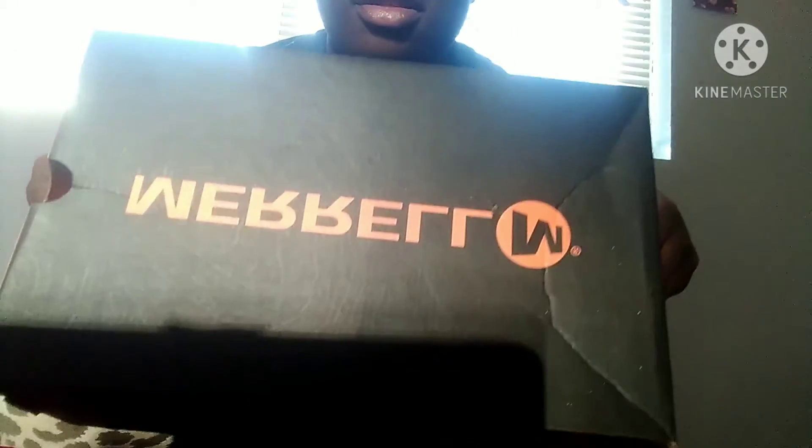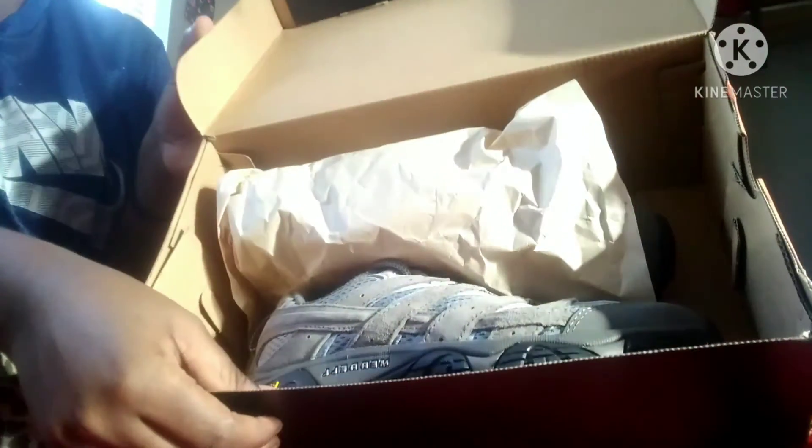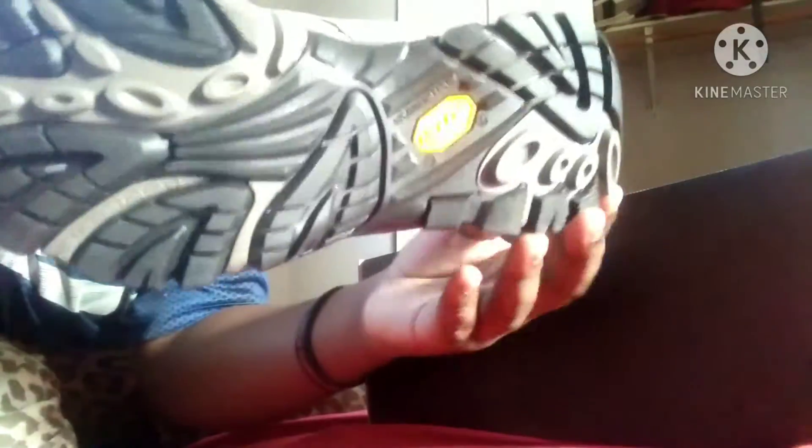So this is how it looks. Look at this shoe. Very good texture. I like it. Yes, that was all for today. Thanks for watching.